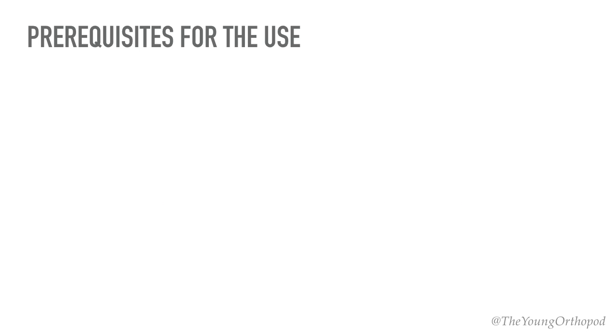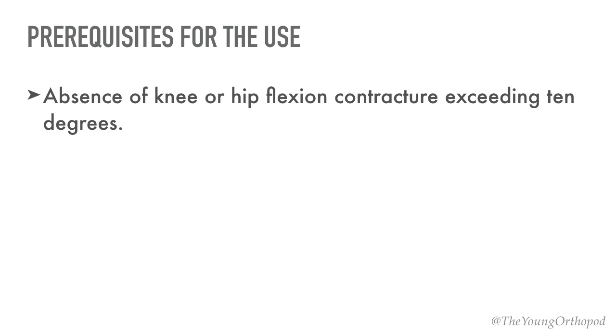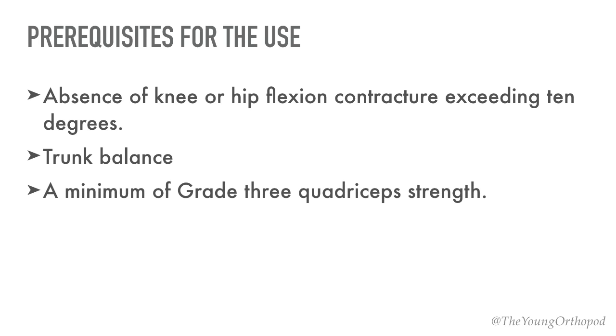The prerequisites for the use of the Floor Reaction Orthosis include: absence of knee or hip joint flexion contracture exceeding 10 degrees, presence of some trunk balance or the ability to use auxiliary walking aids in the event of diminished trunk balance, and a minimum grade 3 quadriceps strength. The patient's clinical picture is more important than the actual diagnosis in determining whether or not to prescribe this particular orthotic design.